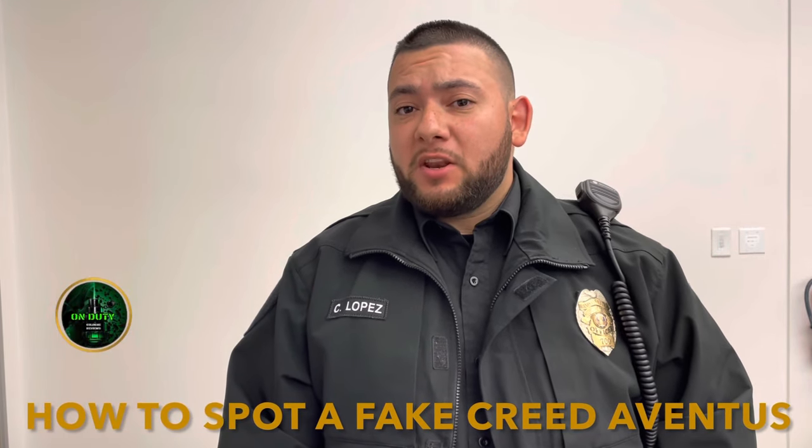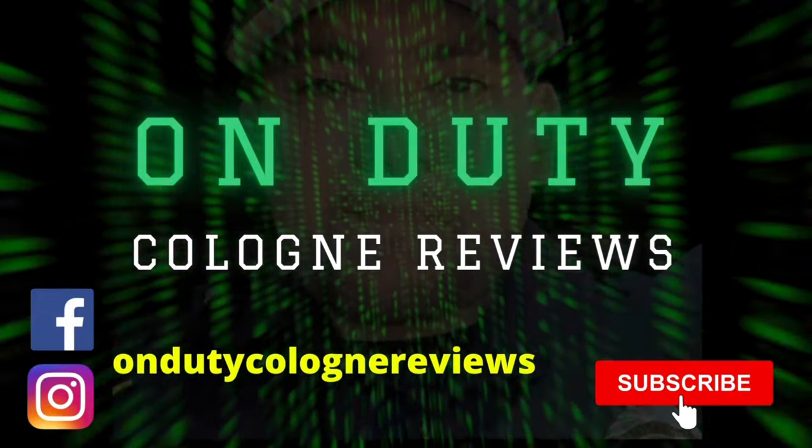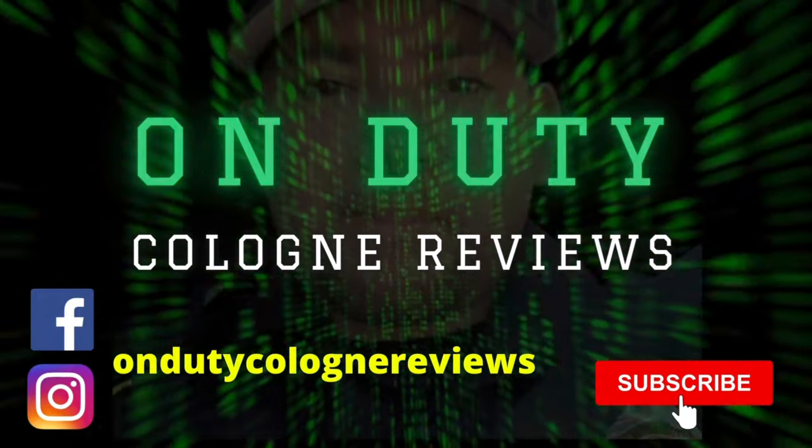Hey guys, it's Lopez and today I'm making a video on how to spot a fake Creed Aventus. Recently I purchased a fragrance from Walmart.com for about $200 because it was on sale — I knew it was risky and took the gamble. Good thing Walmart is going to fully refund my money. I'm going to show you the things I noticed when I unboxed this and all the little details to look out for so you can tell the difference between the fake and the authentic version.